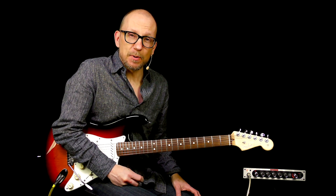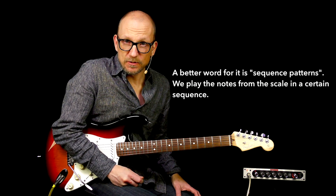Hey, how you doing? I'm Robert Renman with Master Guitar Academy. Today I have a quick little tip for you, and this is about using scale patterns to your advantage.